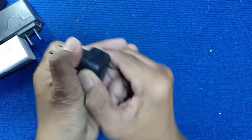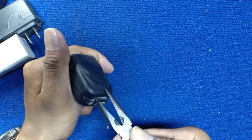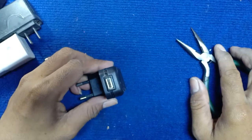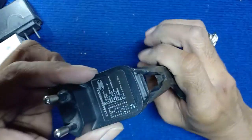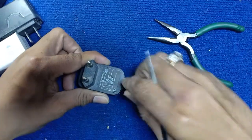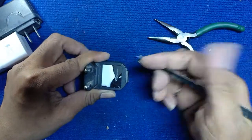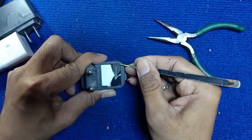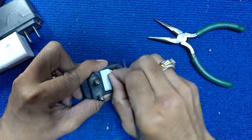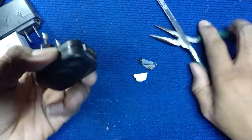Now let's open it. Break it. It's strong. I will break it. Let's check and scroll inside. Nothing — so we break it.